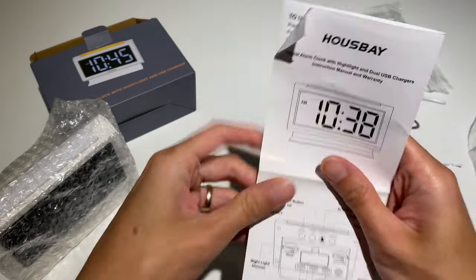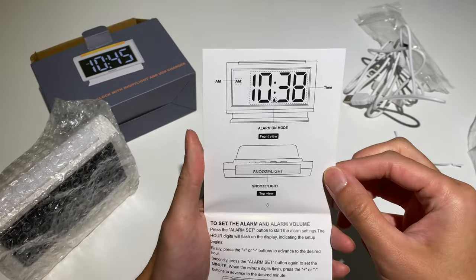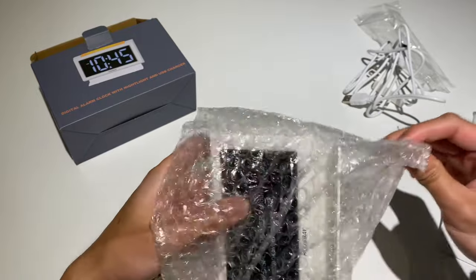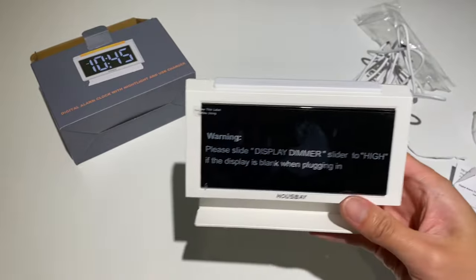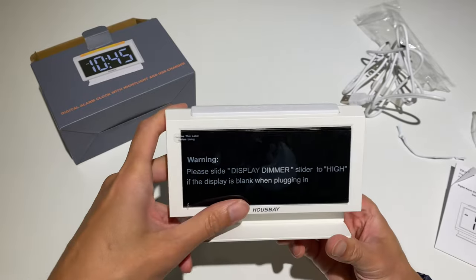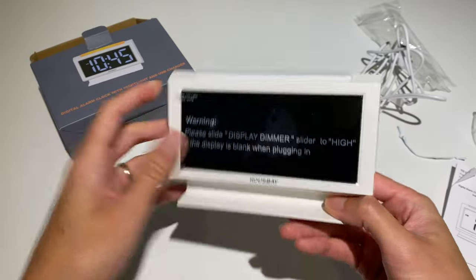It comes with the manual here. Warning: please slide the display dimmer slider to high if the screen is blank.